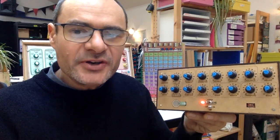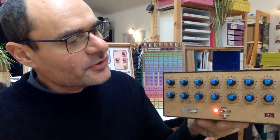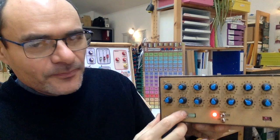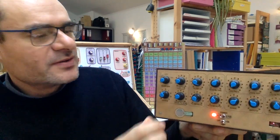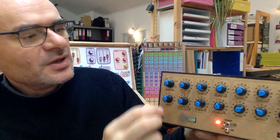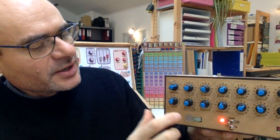My theremin is a simple synthesizer. It has only one oscillator and you have different knobs to control the sound. For instance, you can select the waveform. This is a sine. This is the square and sawtooth.